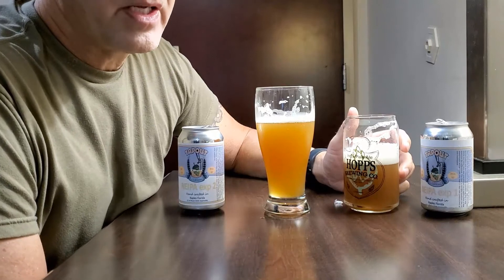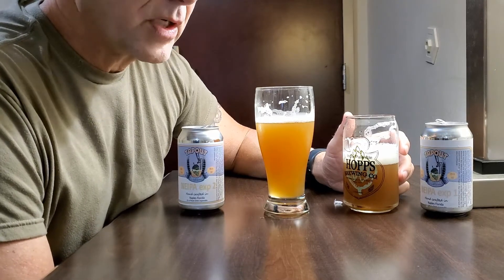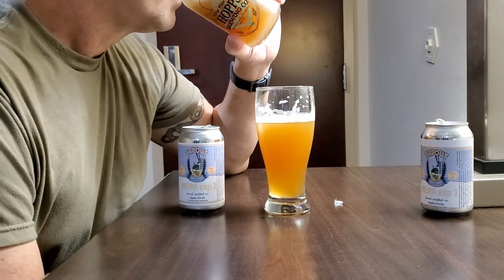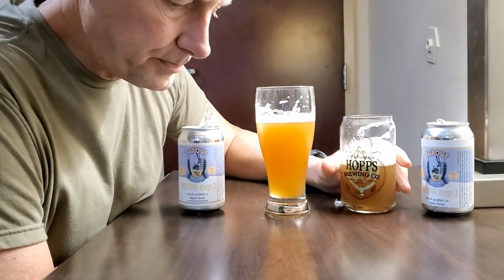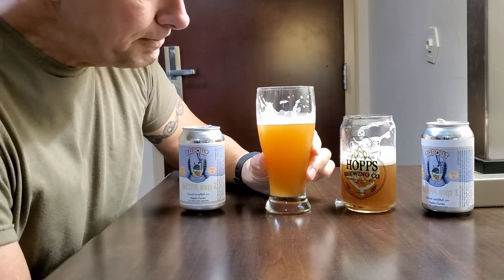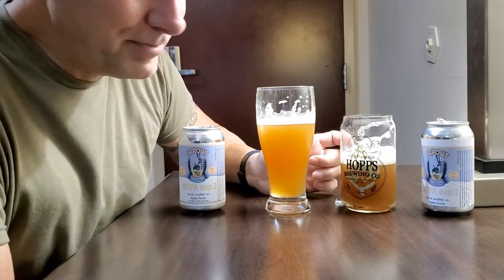This one has more alcohol kind of notes to it. It has this malty, cardboard kind of flavor on the tongue. It's dull. This other one is much more pleasant. I just wanted to show you all that — pretty impressive, right?